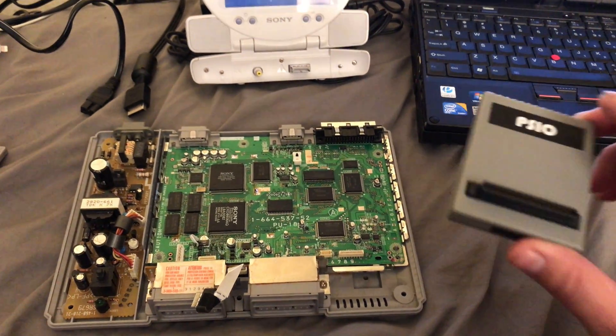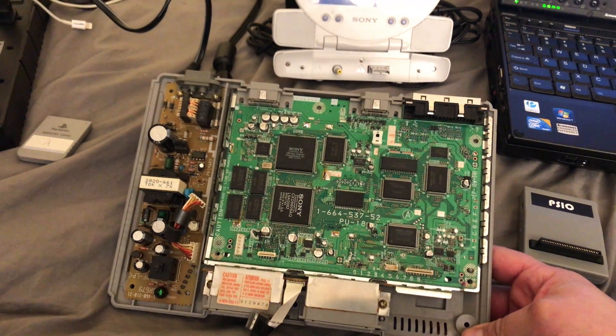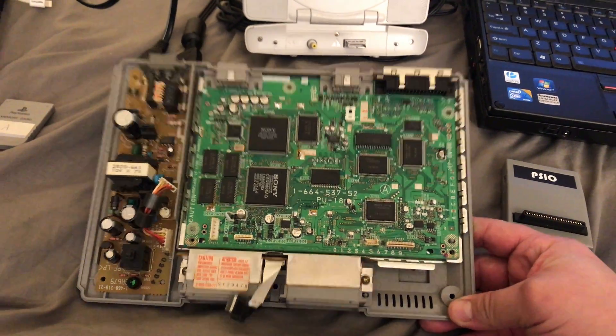This is the second part of my PSIO original video. We got the PlayStation 5501 board here.